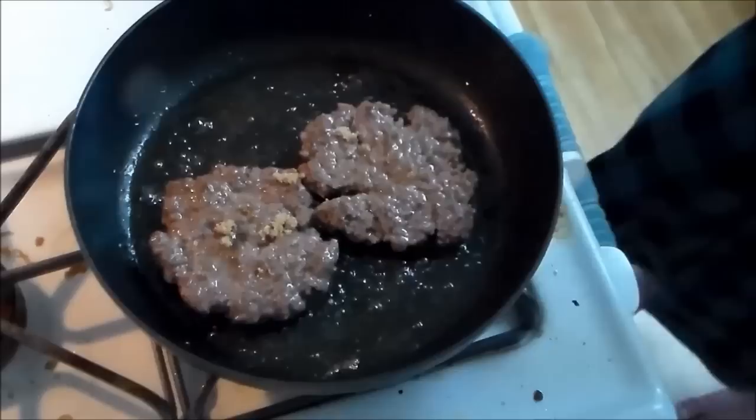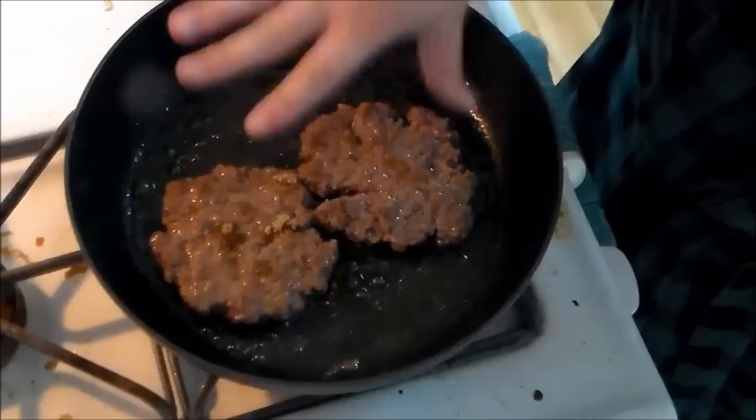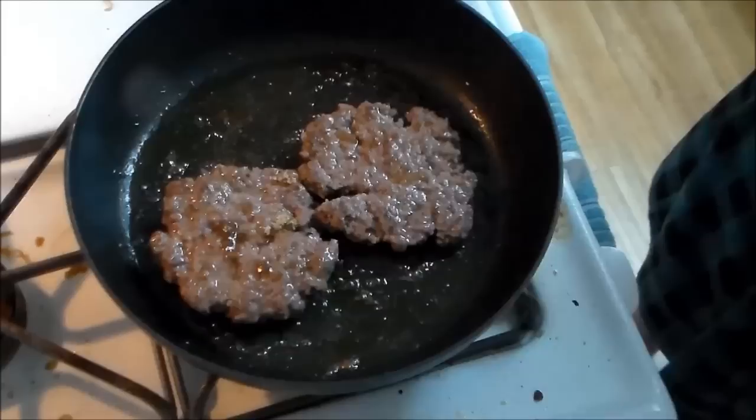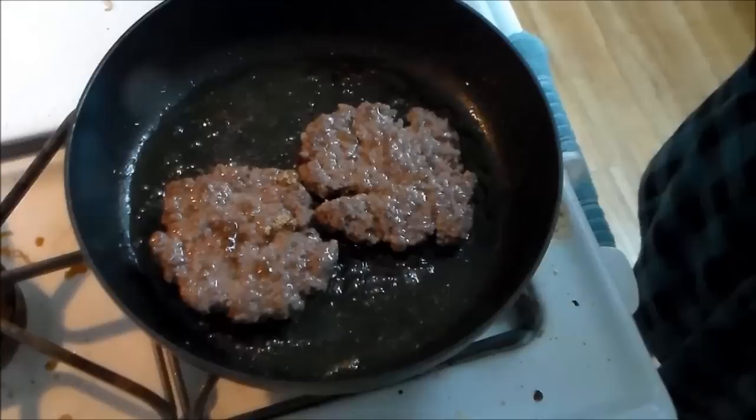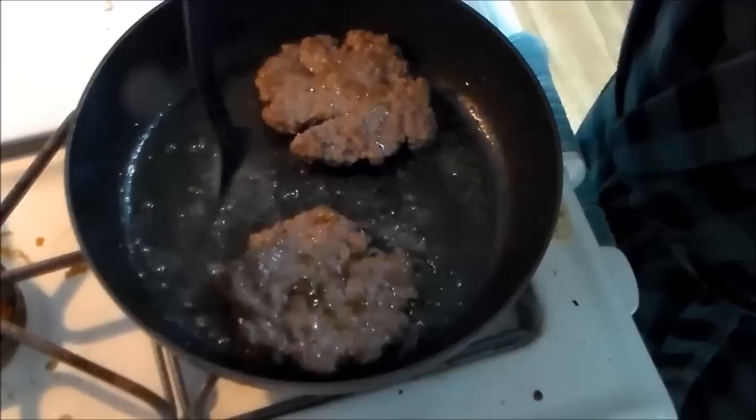We're going to let that sit for about another minute, I'm going to keep my eye on the clock. I still have some excess meat, so I'll probably make a meatloaf for myself with it — maybe I'll do a meatloaf episode after all. I feel like I at one point said I would. And then we'll be back and we'll do the bun.